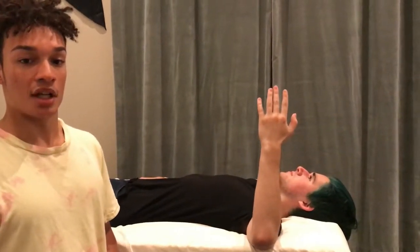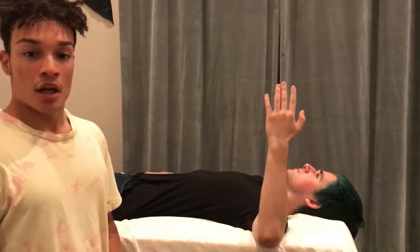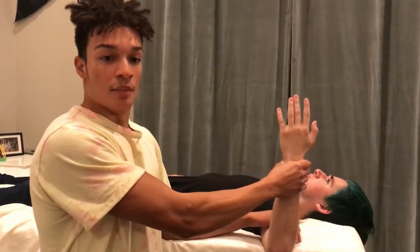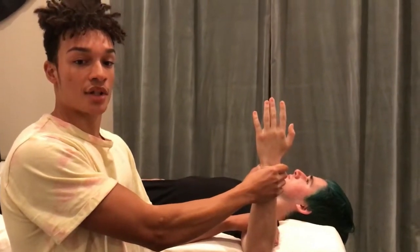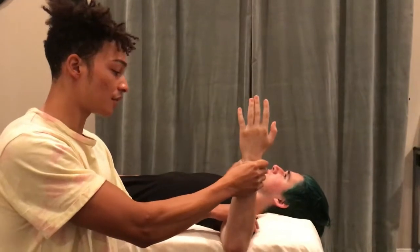After this, the examiner should be positioned either in front or beside the patient on the side that is affected. The examiner supports the humerus at mid-shaft, here, while grasping the forearm proximal to the wrist, here. To begin the test, while supporting the humerus at 90 degree abduction, the examiner passively externally rotates the glenohumeral joint by slowly applying pressure to the anterior forearm, like so.